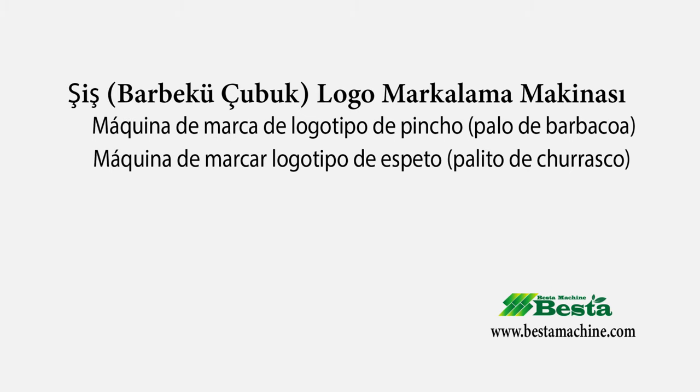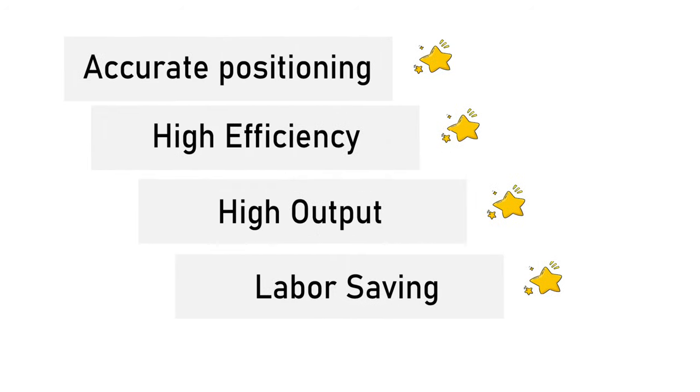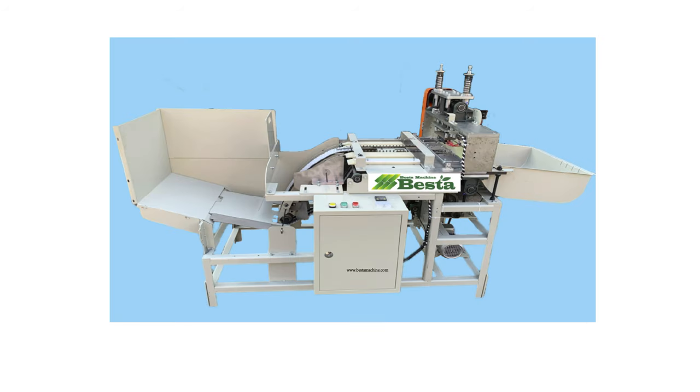Hello everyone. This is Angel Zhou from Best Time Machine China. Thank you for watching our video. We wish to introduce you our BBQ stick local branding machine.